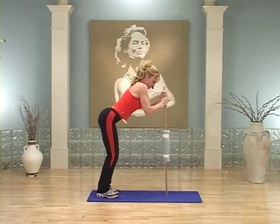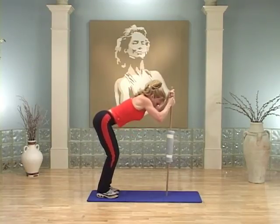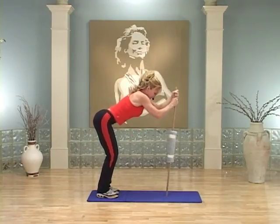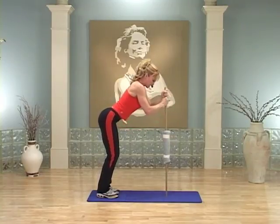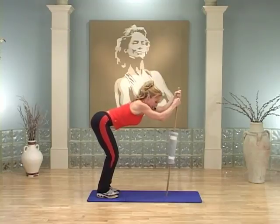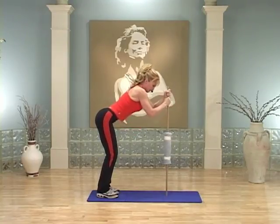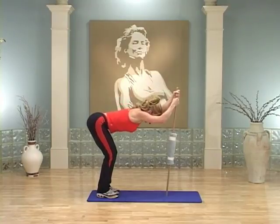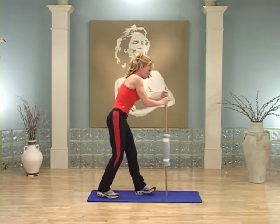Pull and down. Keep going — pull and release. As you release that weight back down, you're still keeping great pressure on that stick. This is great for your upper body. Give me two more right here. You want to release your grip a little bit at the very bottom of that move. Hold it right here and step forward.